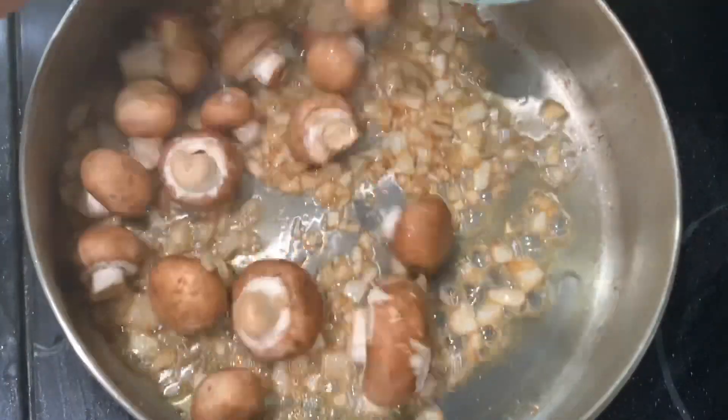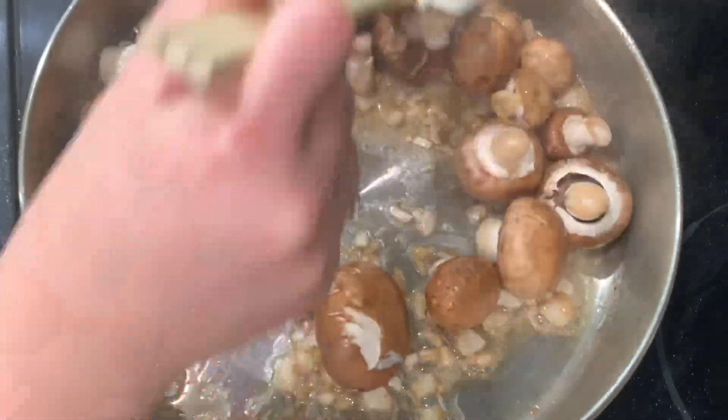Once the onions are translucent, I'm going to go ahead and add the one pound of mushrooms and mix those in for a few minutes.